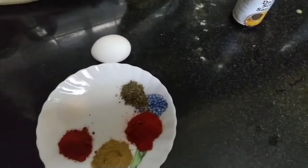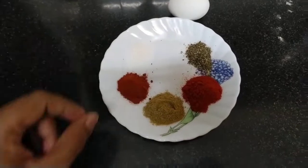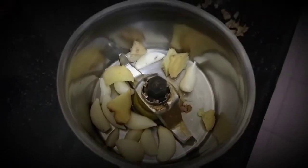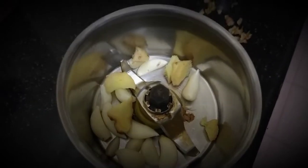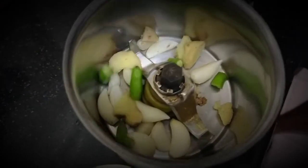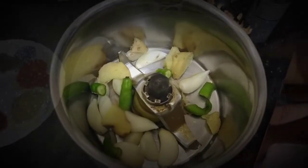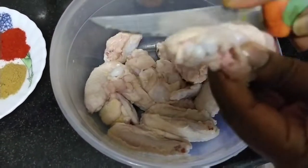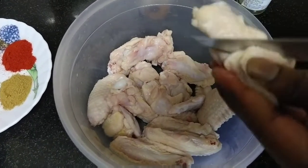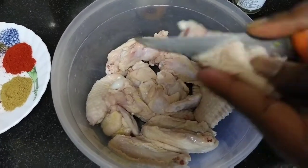So let's start the process and show you how to add everything. Now I am going to cut the wings. The reason we cut the wings is so that when we add the masala, the masala will go inside. For some spice, you can add a little bit. Let's grind it and start the process.